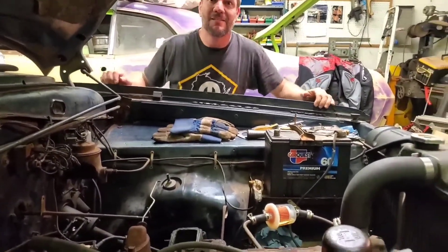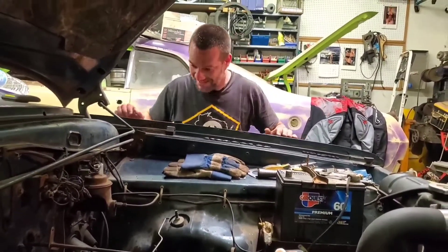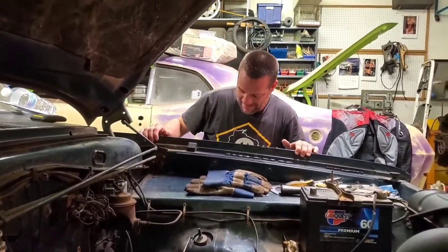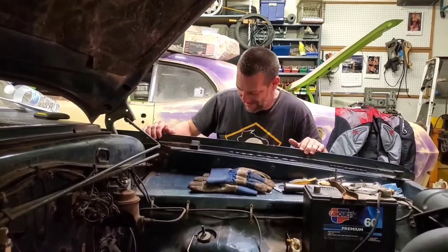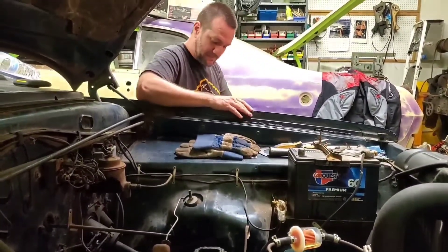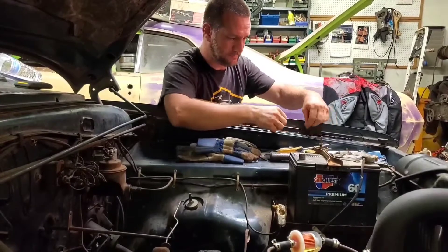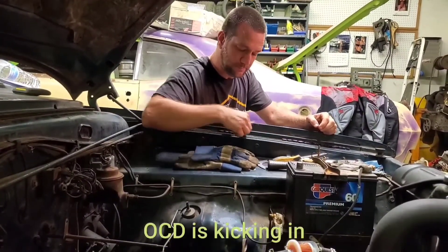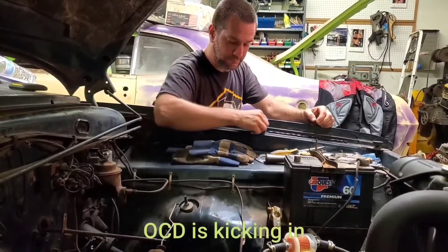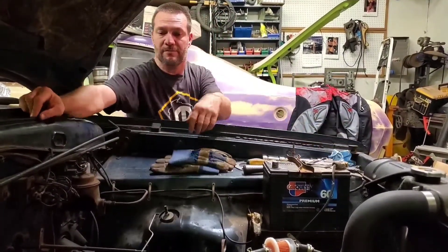I've got a problem. I'm stuck — I got stuck between the tire and the fender. Literally. I don't know how, but I can't move. I'd love to help but you can't get me out of there. Turn sideways.